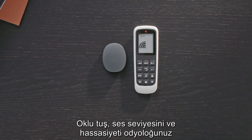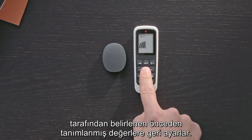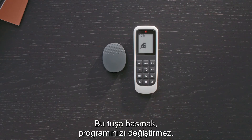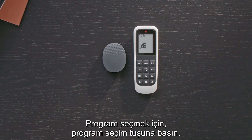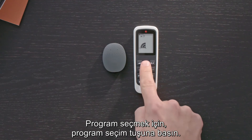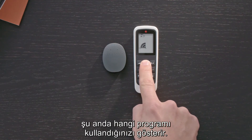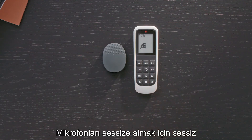The default key sets volume and sensitivity back to predefined values set by your audiologist. Pressing default will not change your program. To select a program, press the program selection key. The bar at the top of the screen indicates which program you are currently using.